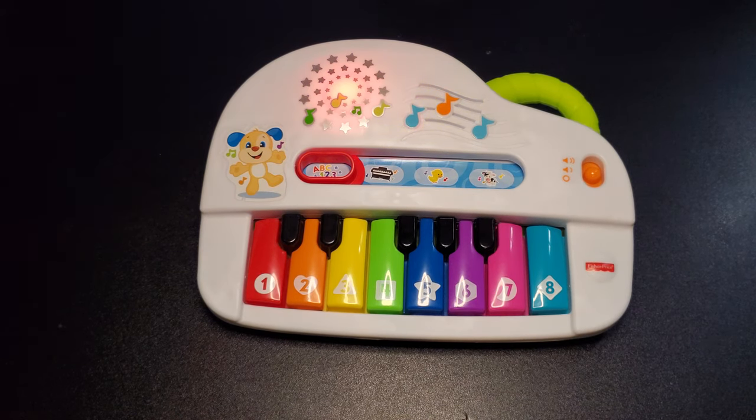One, two, three, four, five, six, seven, eight — eight keys to count with me. Here we go now: one, two, three, four, five, six, seven, eight. Wow, that was really great!